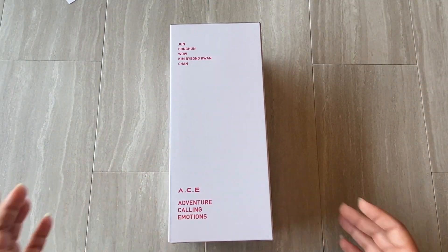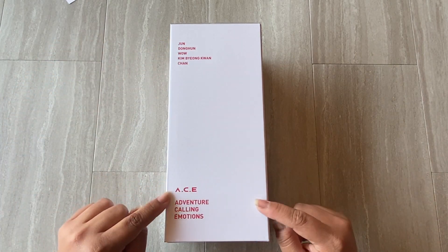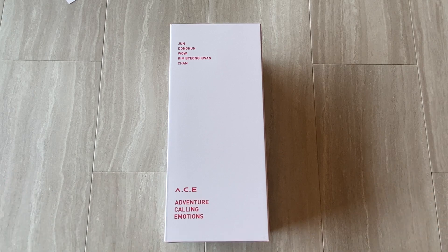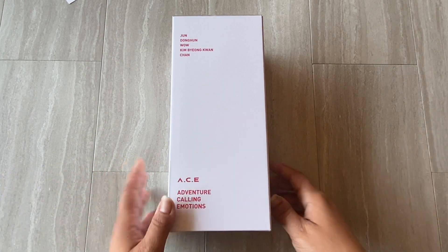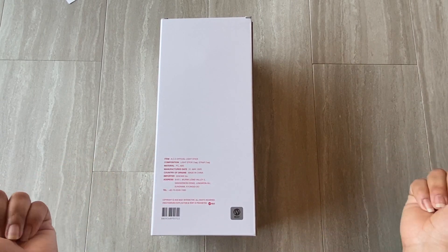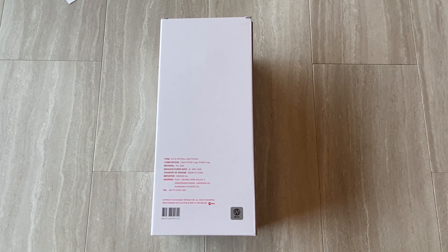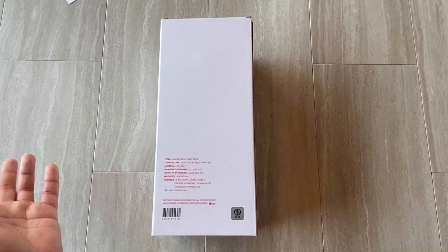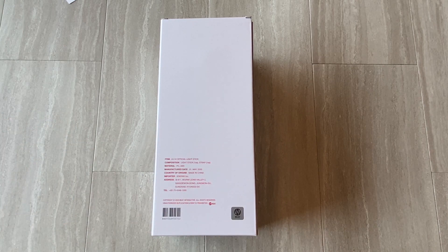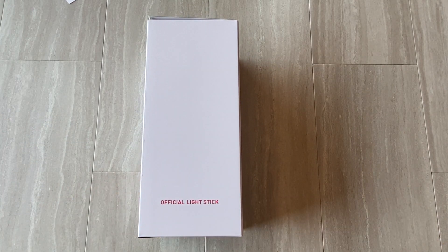On this side we have the members' names, the group name, and 'Adventure Calling Emotions,' which is what ACE stands for — what the A stands for. There are also details about what comes in the box. The other side says 'Official Light Stick.'